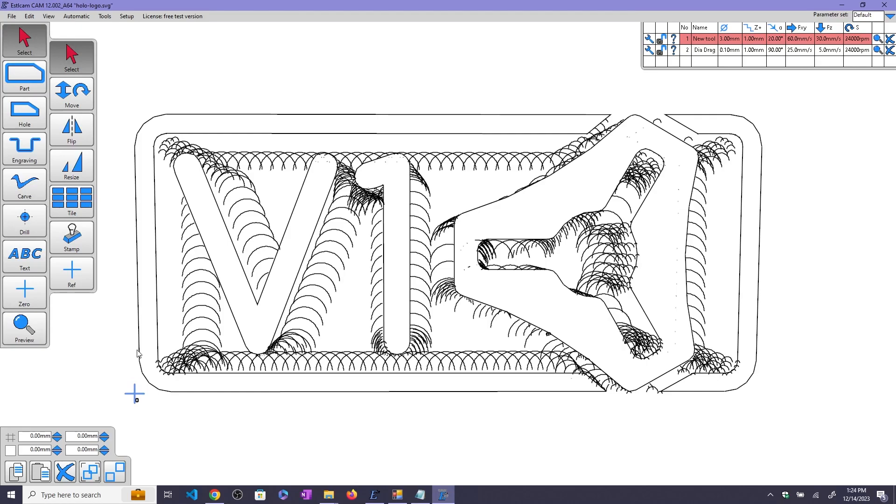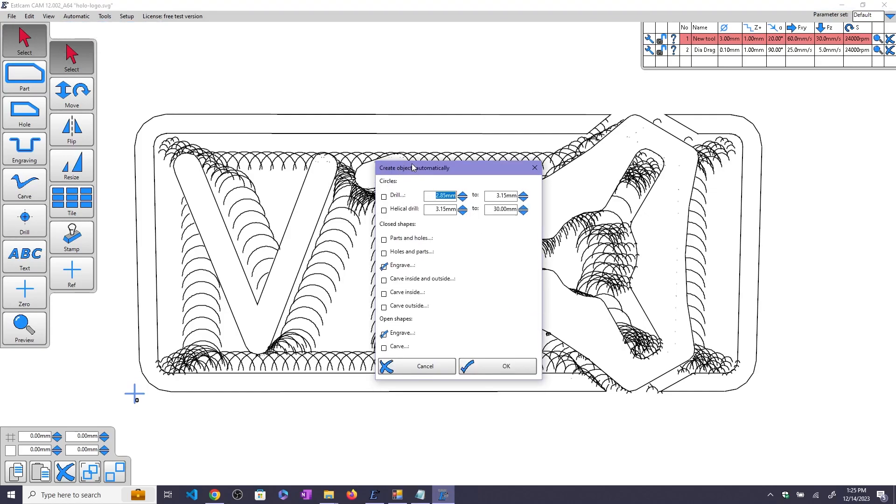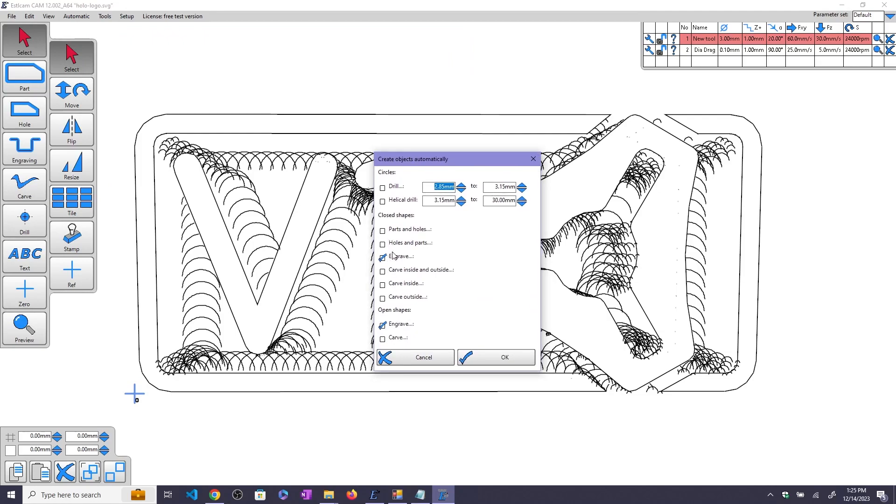With Edselcam 12 or some version that's able to open the SVG, you can adjust the width and make sure it's the right dimension for what you're going to engrave. If I hold down the middle mouse button and drag, I can double check the dimensions are about where I want them to be. If it's not the right size, you can always do a resize of your drawing. The next step is to create toolpaths for each of these lines. Because there are so many, you don't want to select each line individually. Fortunately, there is an automatic object creation tool built into Edselcam. If it's not already set to engrave, select those checkboxes and then select OK.